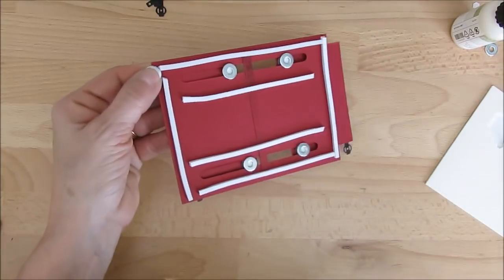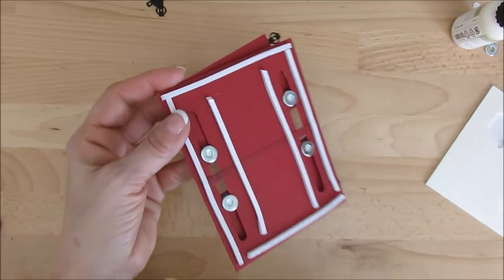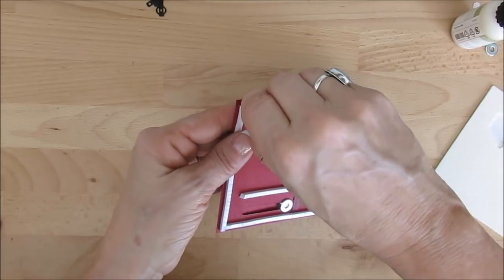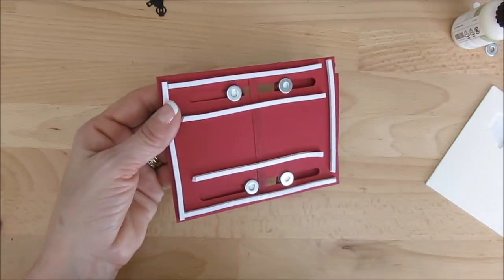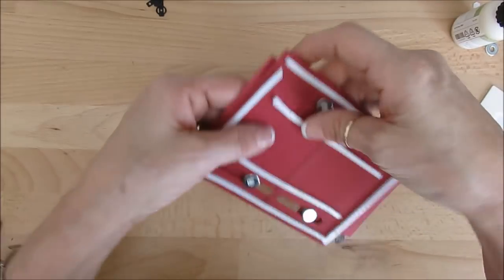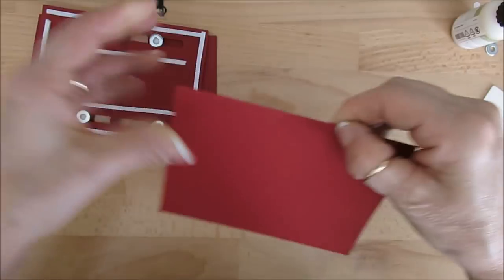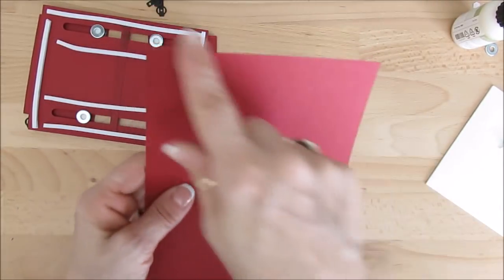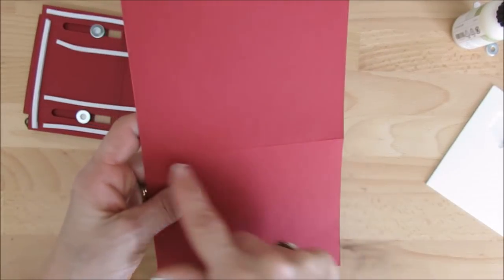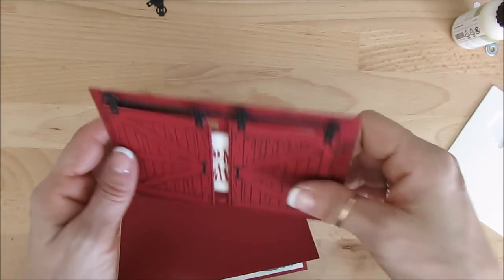We're going to mount that on our card base. I use Cherry Cobbler that measures five and a half by eight and a half, scored at four and a quarter, and you get the full card. Let me show you right here — so this measures five and a half by eight and a half, scored at four and a quarter. I'm going to show you the inside in a minute.